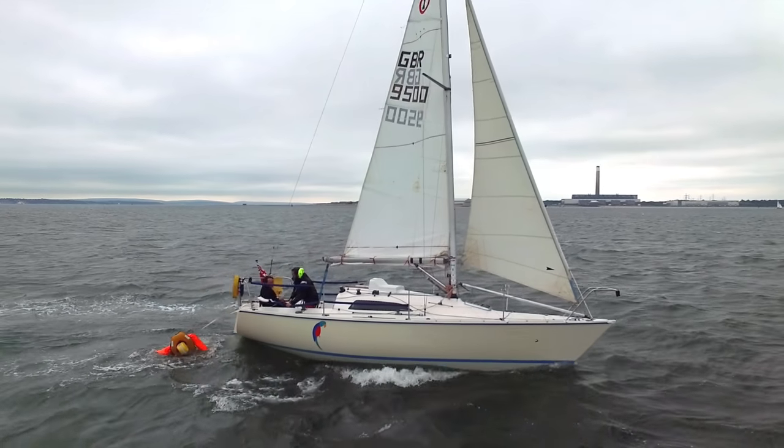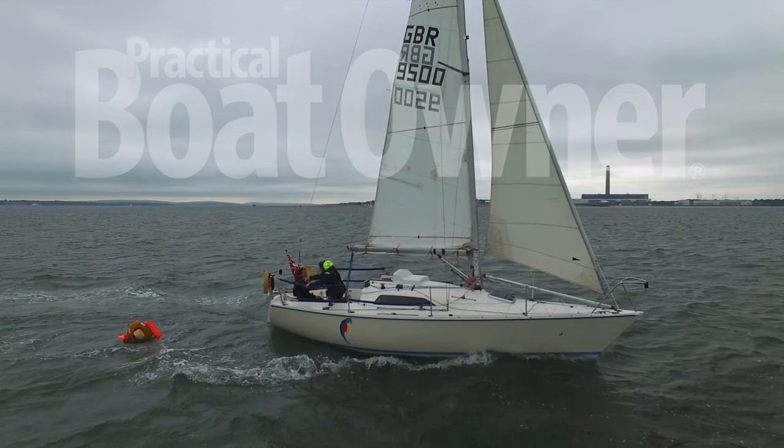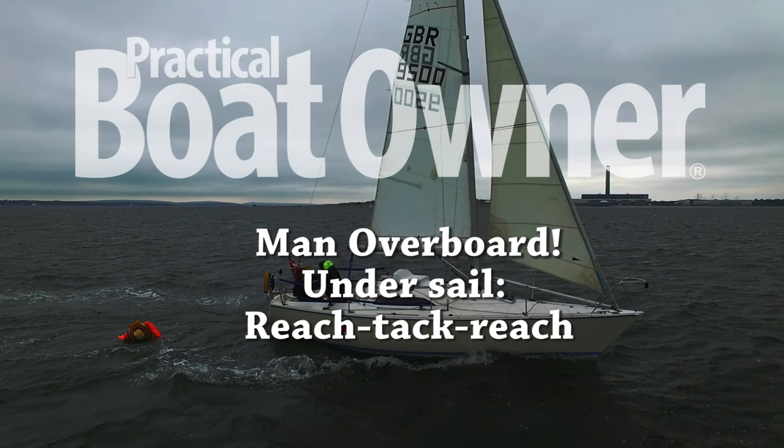In this video we'll be looking at the reach-tack-reach method of getting back to a man overboard. This method is recommended by the RYA and is a good way to get back to a man overboard if you're short-handed or if it's windy, as it doesn't include a jibe.